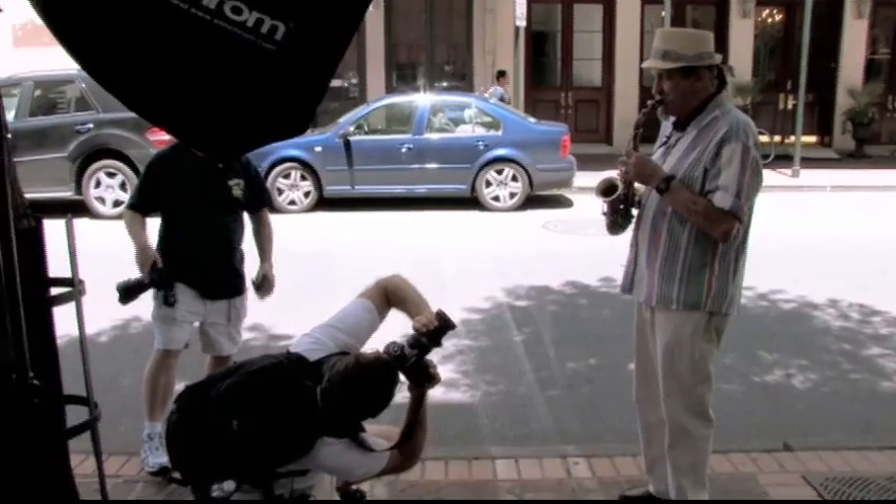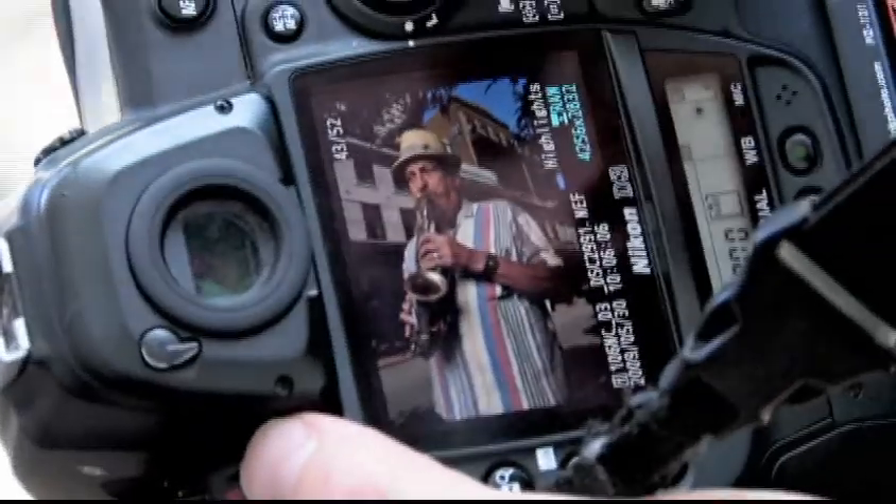You're really going to have a good time. You're definitely going to pick up some new strategies on using strobe, and you're going to come away with some really nice images at the end of the weekend.